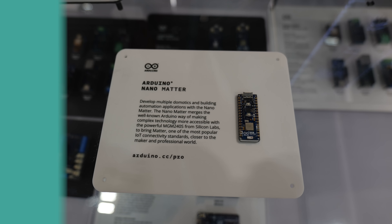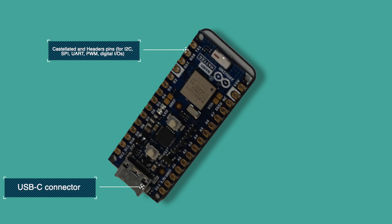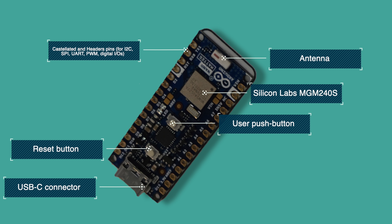We have castellated and header pins — for example, I2C, SPI, UART, and so on. We have a Z button, USB-C connector, antenna, and the Silicon Labs MGM240S. And you have a push button — that's basically it.